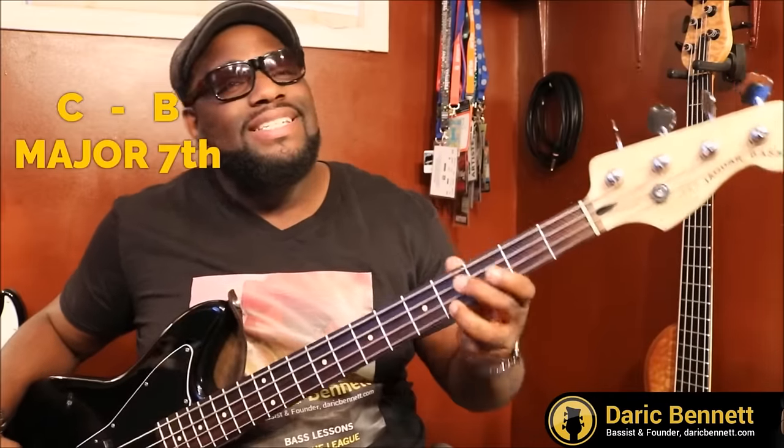Next we go from C, the root note, to the seventh note. From C to B is a major seventh. I'm not sure what the tune was for that one, but all we know is it's just a half step away from the root note — just a hair away from the octave. So all you have to do is move up a half step. That's how you can differentiate it from the other intervals.